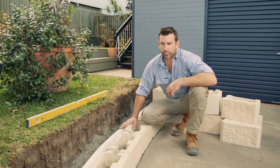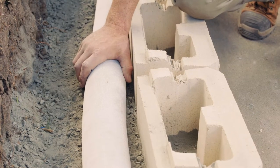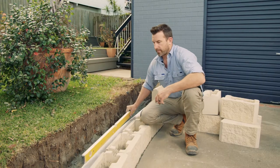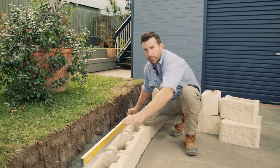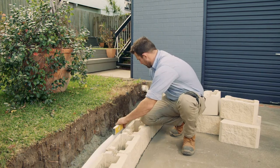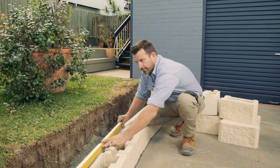We've finished laying our first course of the Morton blocks and we're going to work on our drainage. Here we've got some 100mm ag pipe with the geosock outer, and we're going to make sure we've got some slight fall heading out to our stormwater at the front, just bringing that level along making sure it's slightly going out towards the front of the property.